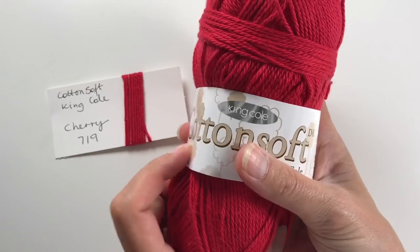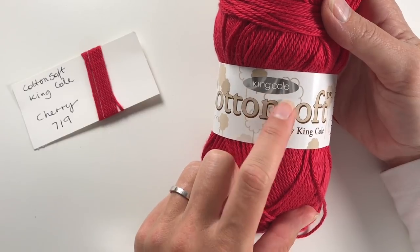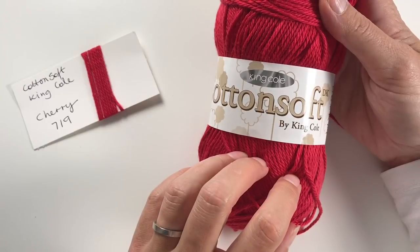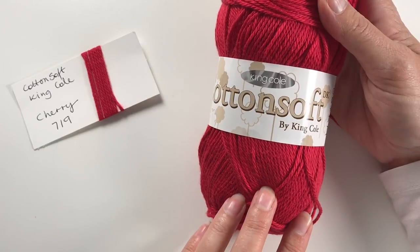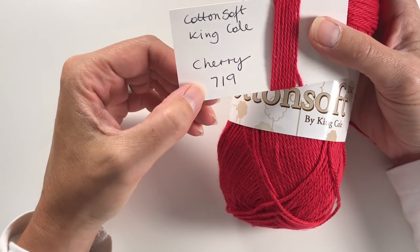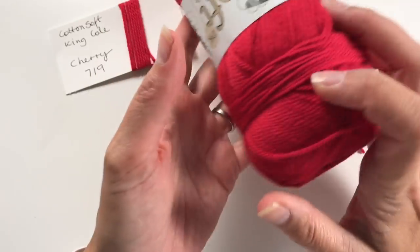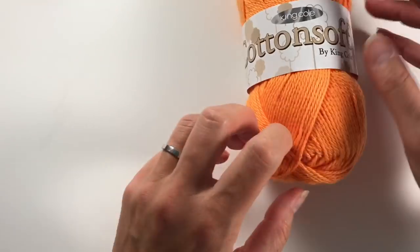So Richard stands for red, and I have here a nice red Cotton Soft by King Cole — a brand I really like using. I went to the different colors they had and was so pleased I could find all of them. This one is called Cherry, number 719, and it is 100% cotton from King Cole Cotton Soft. So that's Richard — red.